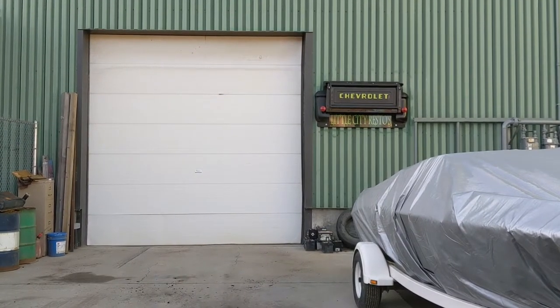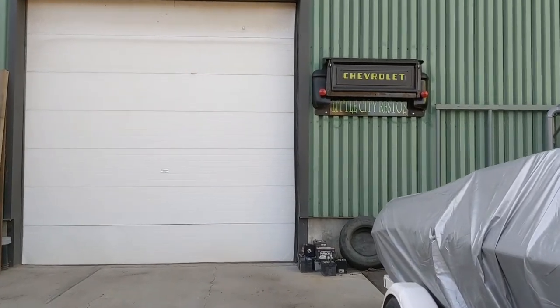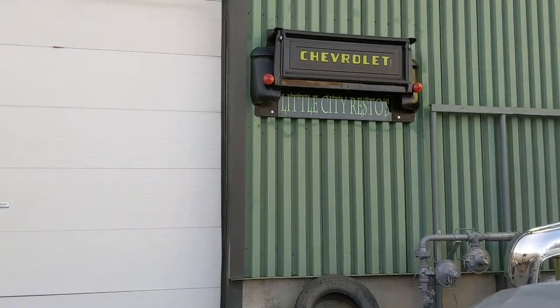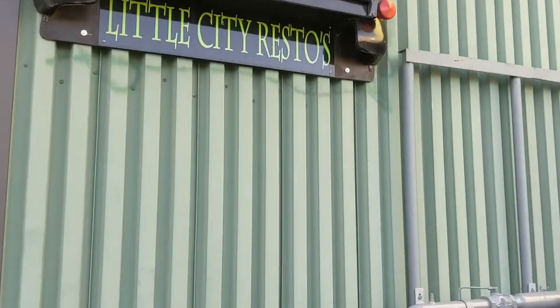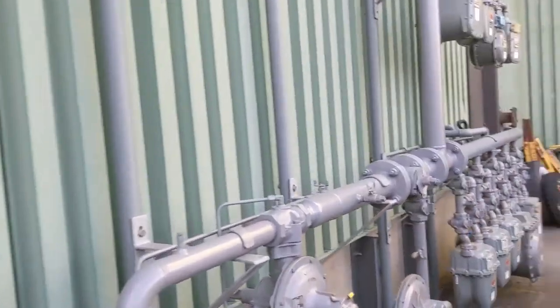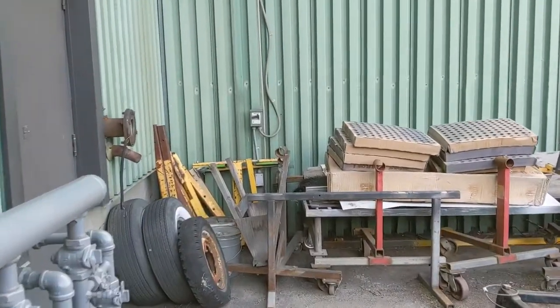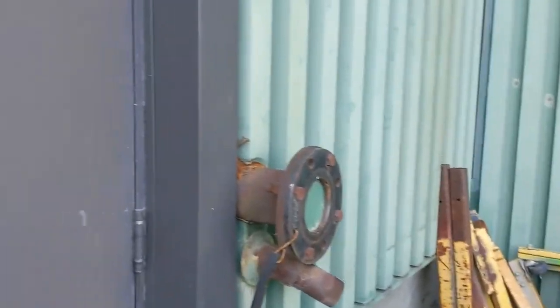So I've come over to the paint booth. This is where we planned to paint Crunchy for its final painting. Little City Restos, kind of close to us here. We're going to actually just check in on another build that they got in here for us today. Before we surprise them, we'll say hello.